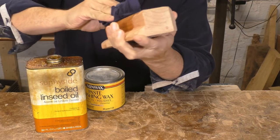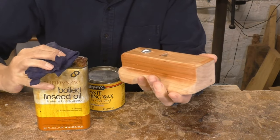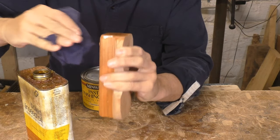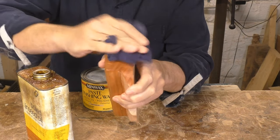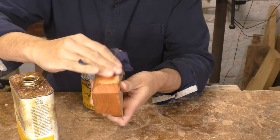With the construction complete, I sanded the whole thing with 220 grit and I'm going to apply boiled linseed oil and paste wax to the body of the plane. But I'm going to leave the inside mortise totally bare and not put any wax on the wedge — these parts rely on friction to work, and adding a lubricant like wax will only hurt the plane's performance. A little bit of oil on the outside of the wedge won't be a problem once it soaks in.